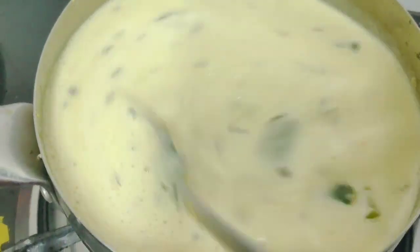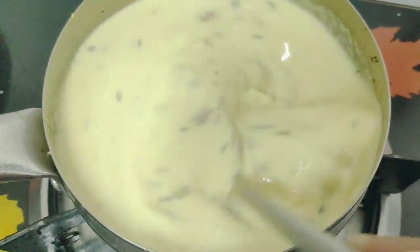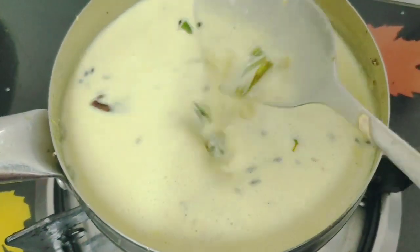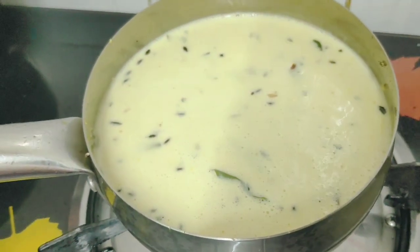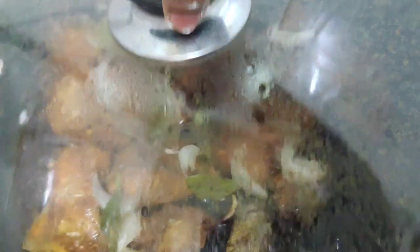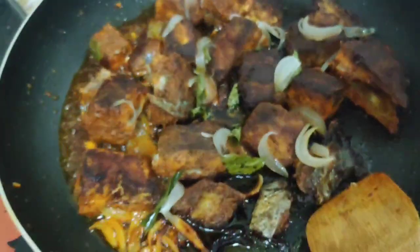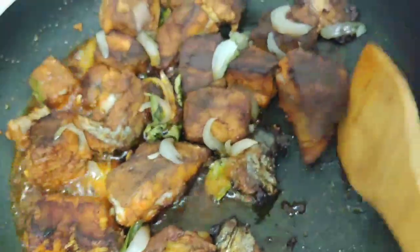Add a little bit of consistency, then we will also add a little bit of sauce. Add the sauce to the sauce — there is a lot of sauce — and then we will put it on the plate.